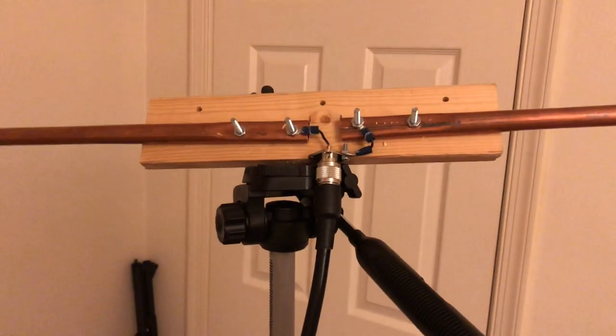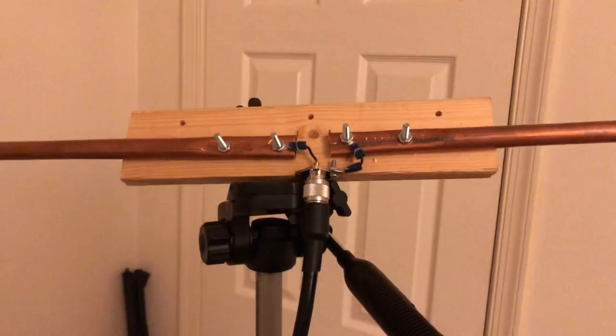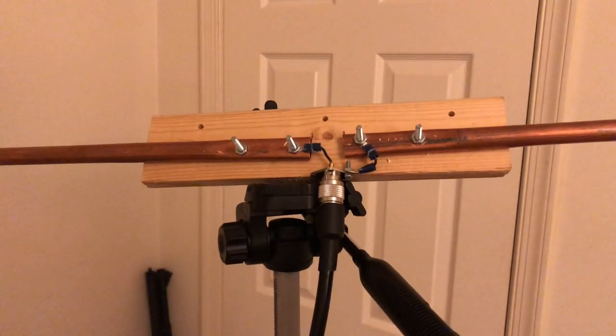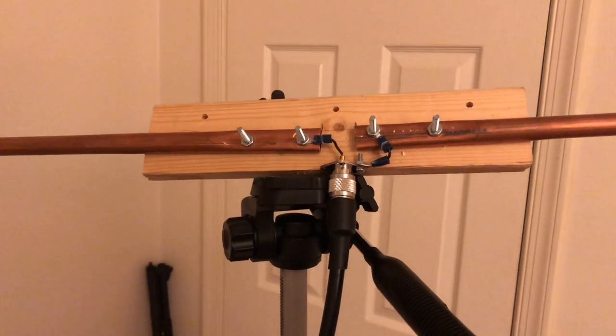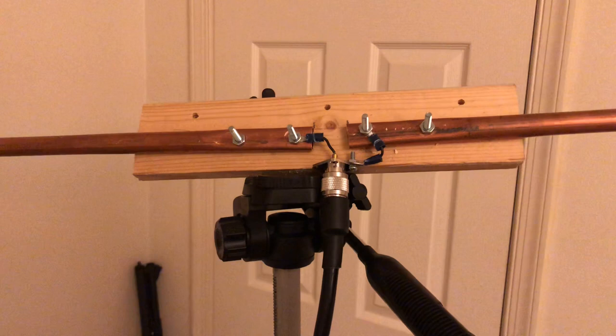Hey guys, Mike Crick at 113. I want to thank everybody in the HAM community on YouTube and Facebook groups that I've joined over the year or so, for helping me out with this antenna project.